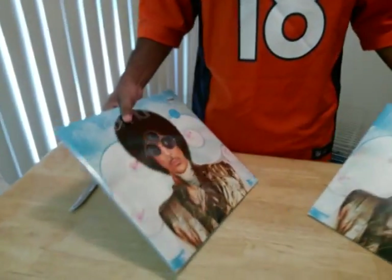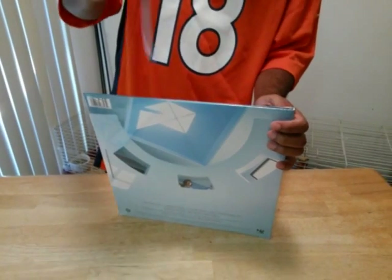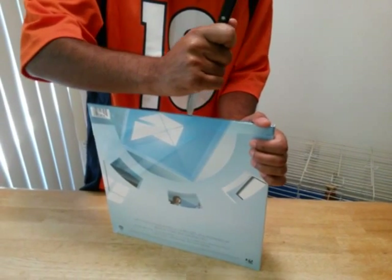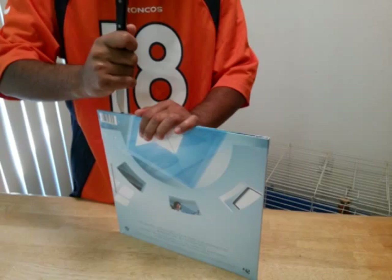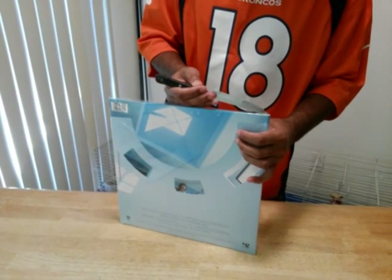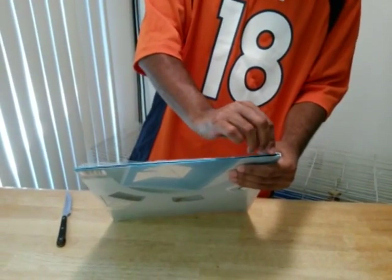Okay, let's start this unboxing, let's get it going. I'll unbox this one. Since everybody knows what Art Official Age sounds like, this isn't an album review — it's just an unboxing. There's no need for me to keep the plastic because it's a gatefold, and I believe there are two discs, two records in this version. I am going to keep the little sticker that came with it.